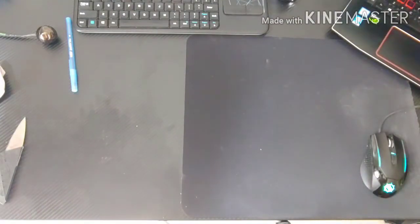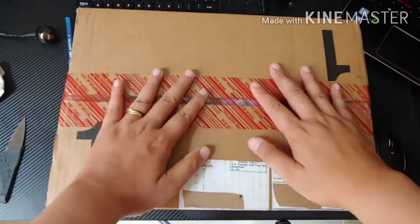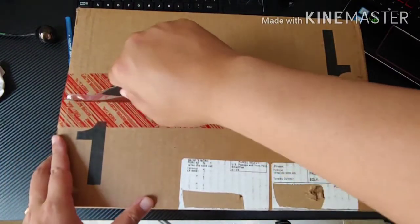Hello guys and welcome to another unboxing video. What I have here are shoes. What kind of shoes? Well, if you look at the title — Tetris shoes.